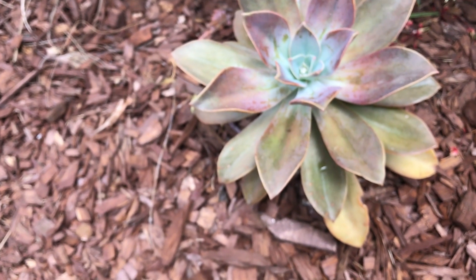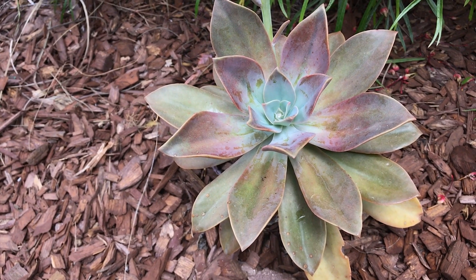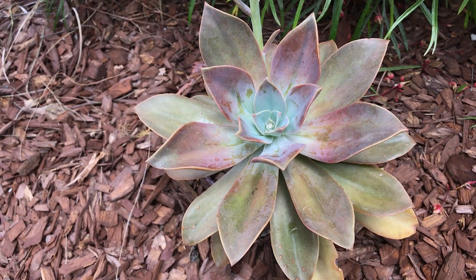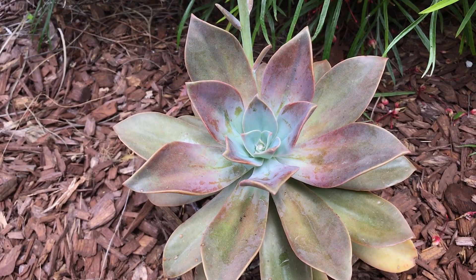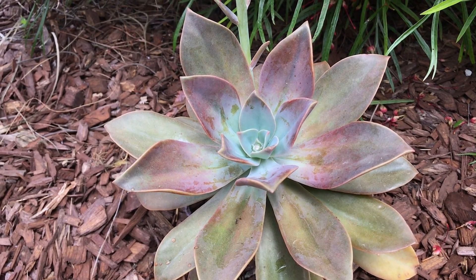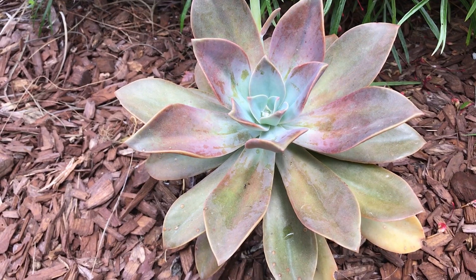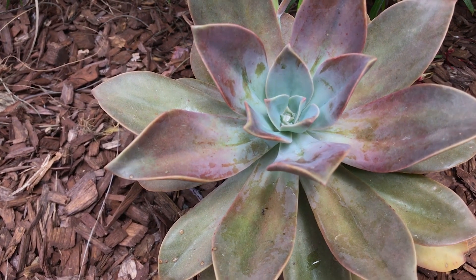The foliage of this plant can have a huge variation in color. This is what it looks like when it gets a lot of shade — it's more blue-green bronze. But if you give it a lot of full sun or more sunlight, it will turn pink, purple, and into the oranges — different shades of orange. It's a really stunning plant.